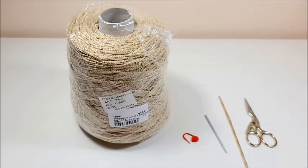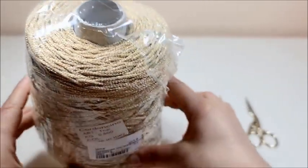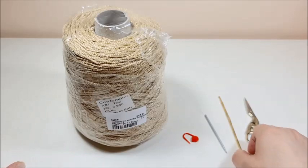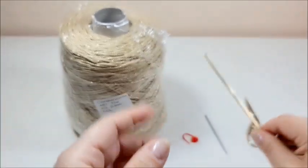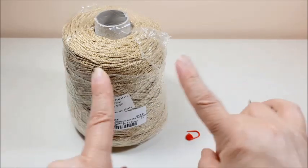Il filato utilizzato è un tie-lamé color beige. Nel link in descrizione troverete l'accesso al sito per vedere tutti i colori disponibili per questo prodotto. L'uncinetto per questa lavorazione è il numero 3. Abbiamo bisogno poi di un ago da lana con la cruna larga, di un segnapunto e delle forbicine. Detto questo, andiamo al tutorial.